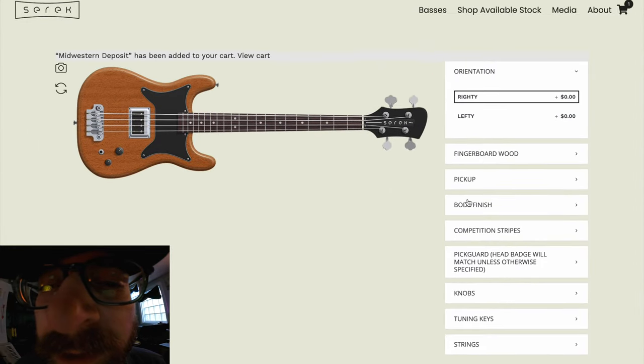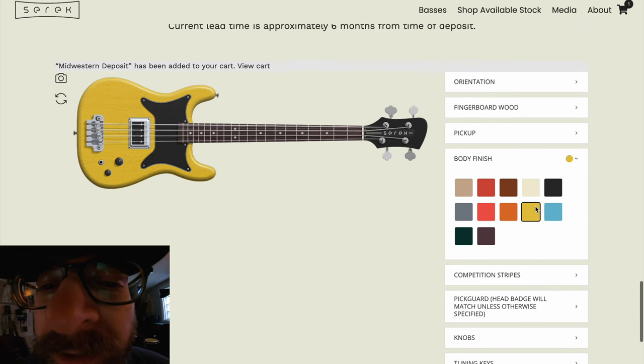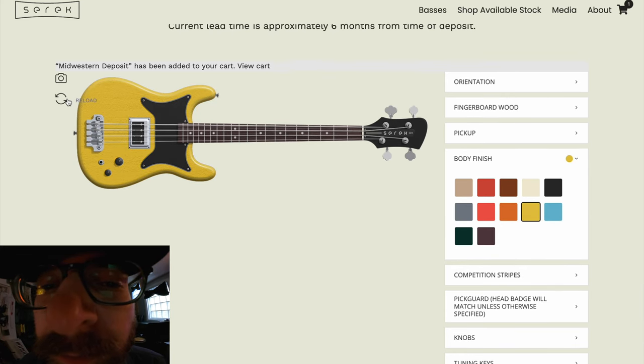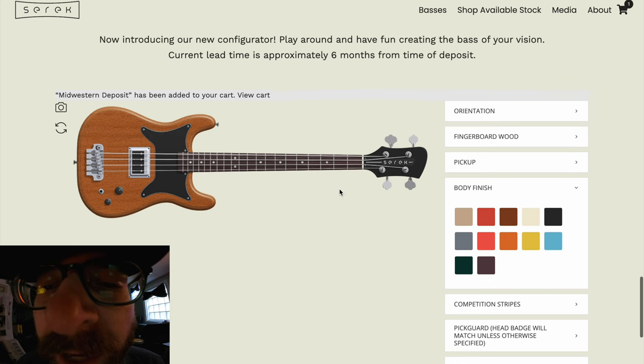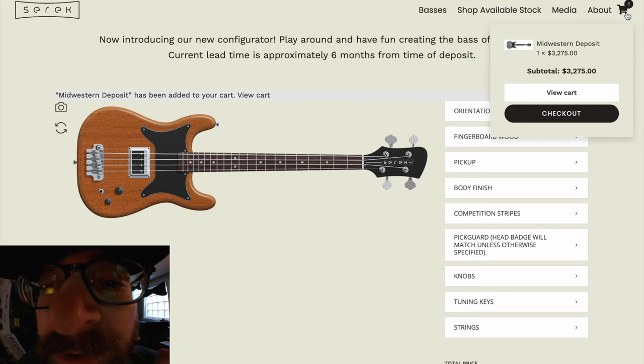You can go ahead and reset, which will automatically clear out the form. But if you're building a bass and you're kind of like 'I don't like where this is going,' hit this little refresh/reload button and that's going to take it back to the standard default option. Beyond that it's pretty self-explanatory.